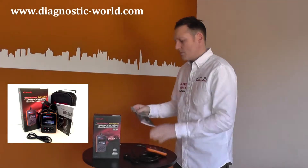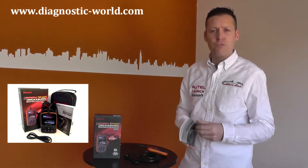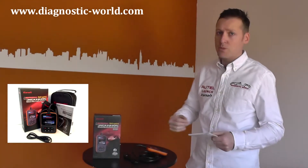It also comes with a user manual in a few different languages. It gives you information on the basic operating instructions and also how to update. You need to download an update tool which connects to the internet to actually update the scan tool.